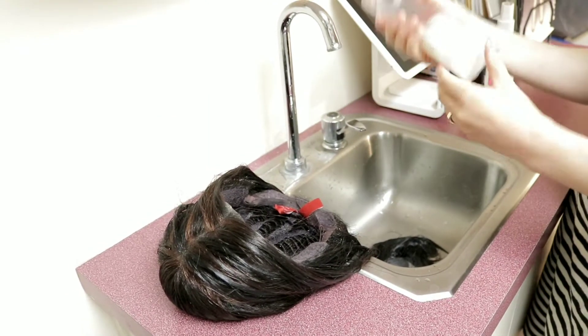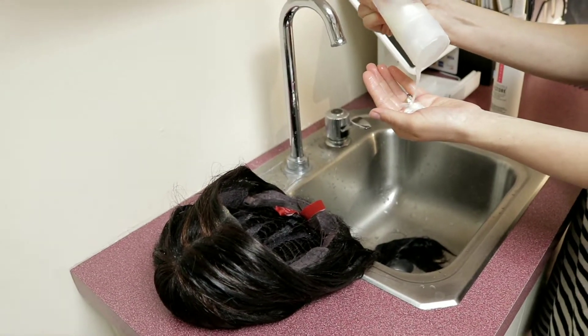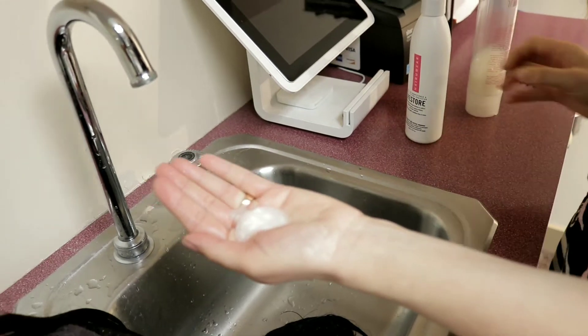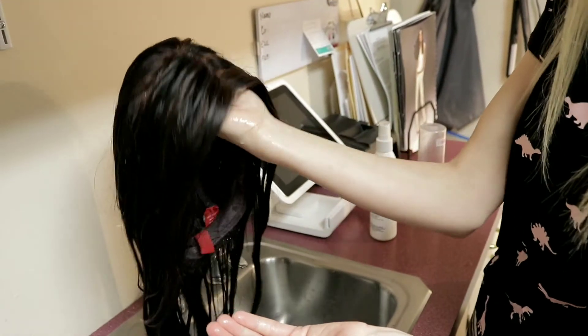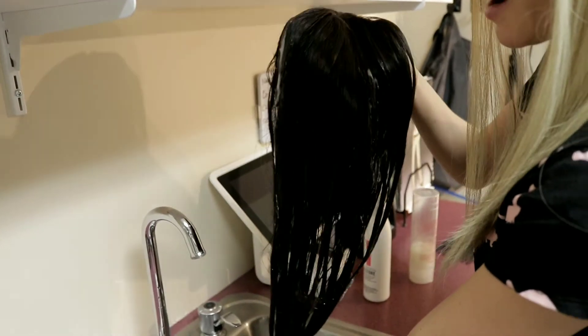Take your synthetic shampoo — for a length like this I like to use a palmful. If you have shorter hair, you're going to use a little less. Taking your wig from the inside of the cap, take your wig shampoo and just gently massage that shampoo throughout the hair.